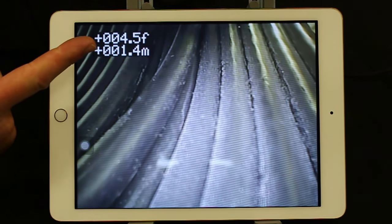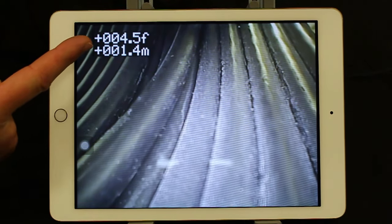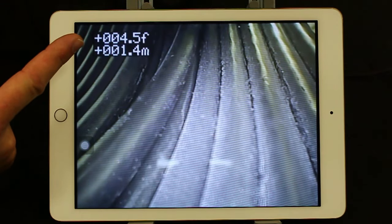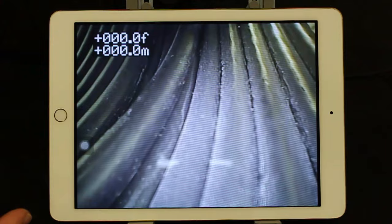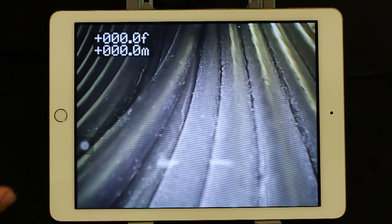Note we've got four and a half feet of footage, 1.4 meters. If we want to reset that to zero, hold the yellow button down for three seconds until it flashes and it resets to zero. That's very handy when you're doing vertical to horizontal inspections and need to understand a horizontal or vertical distance.